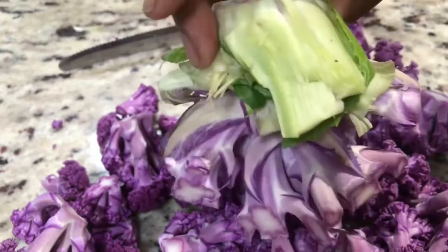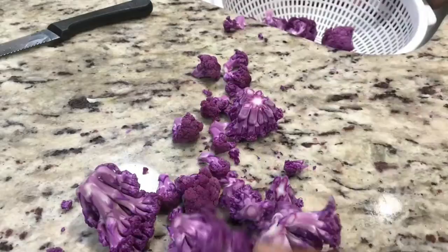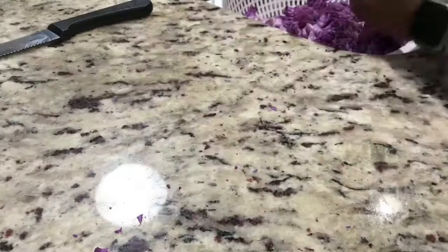The next step is to give them a good rinsing in cool water. The cauliflower will be rinsed before and after the vinegar soak.